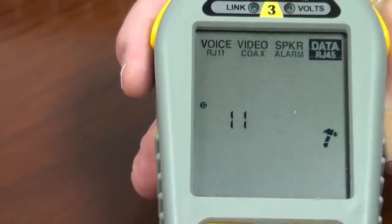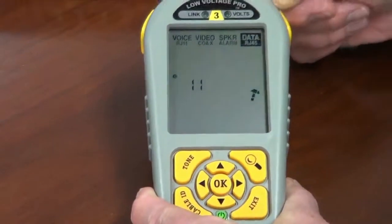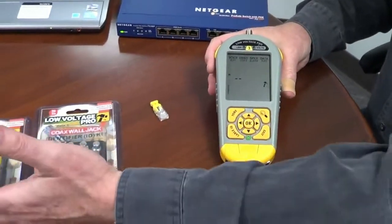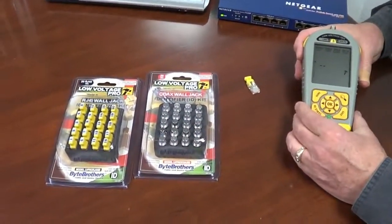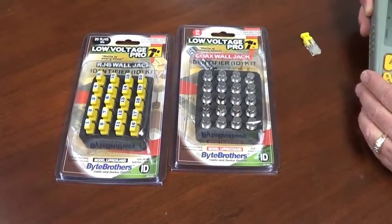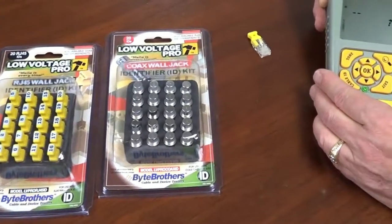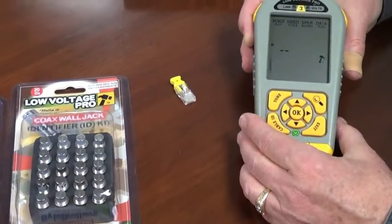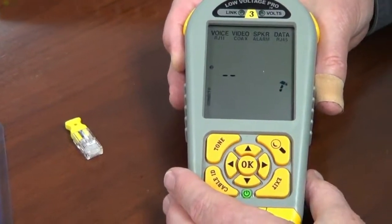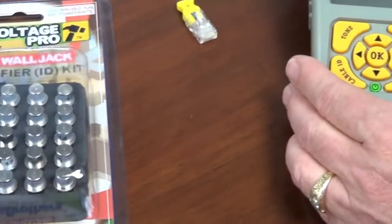The whole idea here is that you have outlets all over the building, all over the factory. You plug in these IDs, then go back to the central wiring closet and use your LV Pro to map out exactly which outlet comes up to what port you have in the wiring closet.